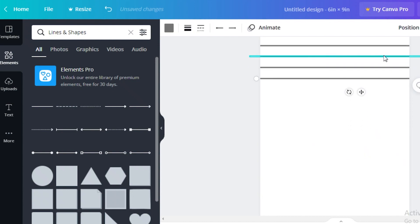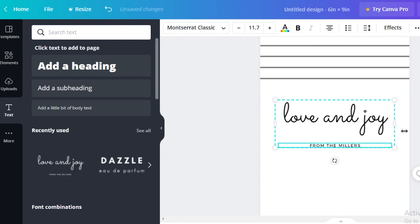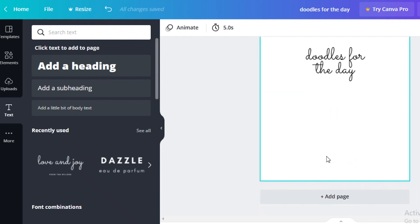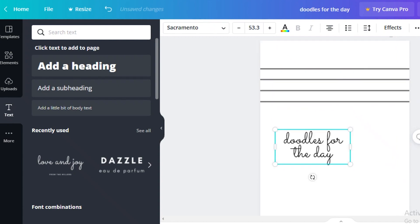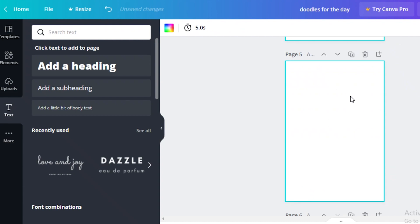You can also add journal sections like 'Things I'm grateful for' or 'Events from today' by clicking on text and adding simple labels. For example, I'll add 'Doodles for the Day' and place it toward the bottom left, leaving the rest of the page empty. Once you've designed a single page, duplicate it and alternate pages by designing a slightly different variation.